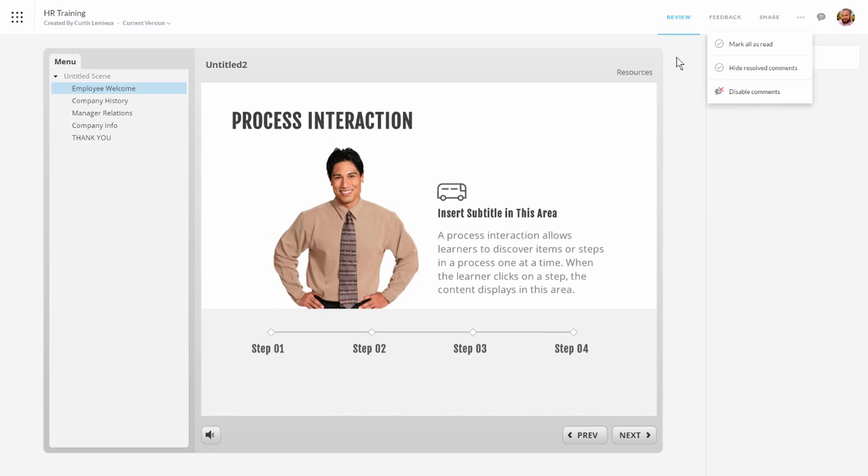We're going to go ahead and share this course and solicit some feedback. I'll come up to Share. You can see there's a link here and I can set a password — we're going to do both. I'll copy this link by selecting it and hitting Control C. Now I'm going to set a password — we'll just say the password is 'password', which is probably the least safe password. We'll hit OK. Now I've got this link and I'm going to send it to somebody so they can log in and add some feedback.